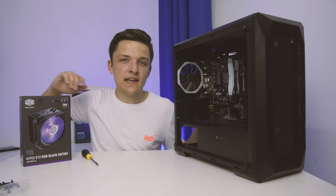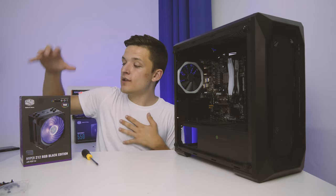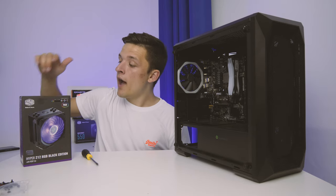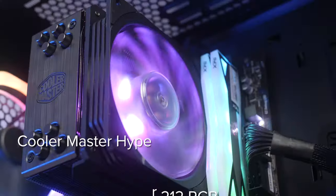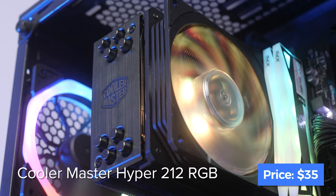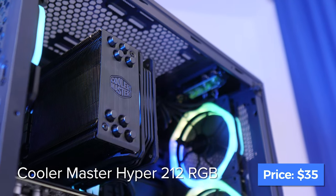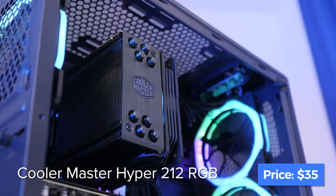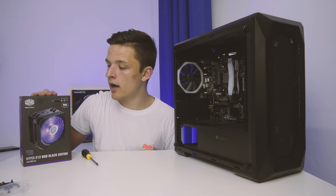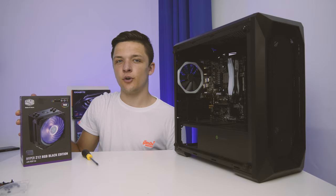With our motherboard successfully installed, it's time to pop in our CPU cooler. I opted for Cooler Master's Hyper 212 RGB Black Edition — a great budget option that's a blacked-out version of the legendary 212 Evo. Great performance, nice and quiet, nice and cheap, and RGB to boot. If you're spending less than $600, the stock cooler is probably the way to go, but in a build like this the 212 RGB Black Edition is a great choice.